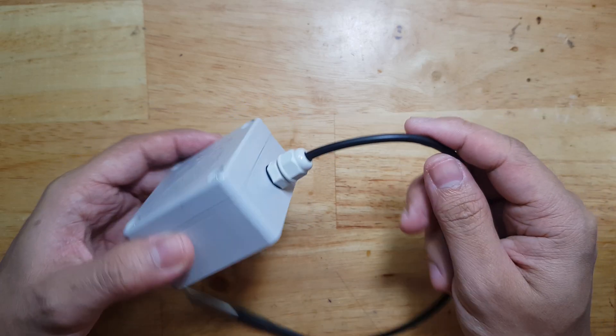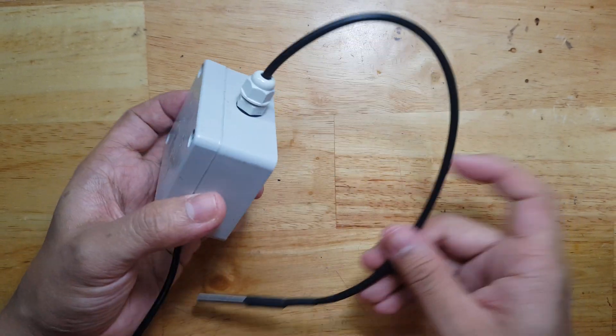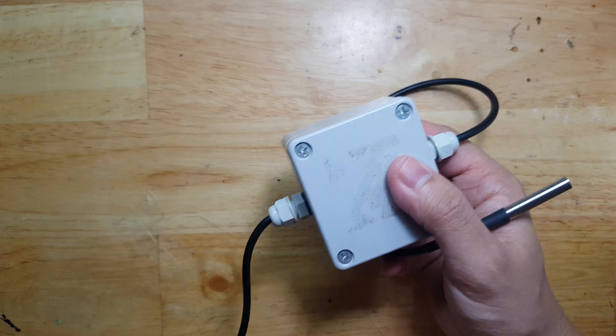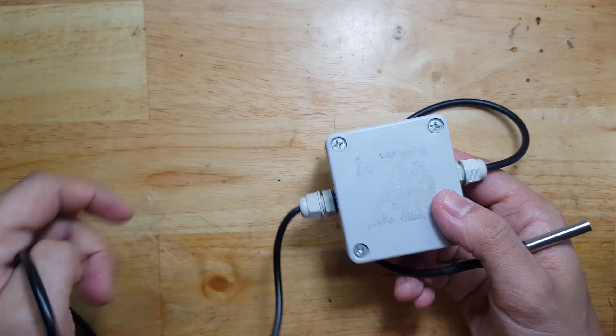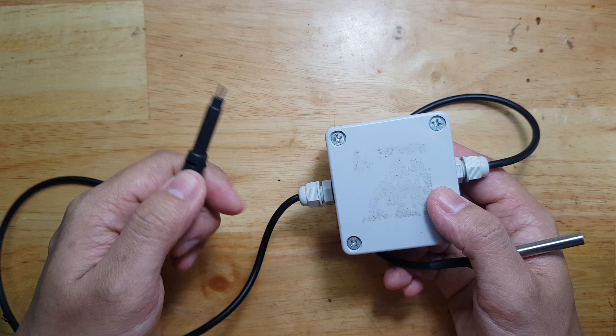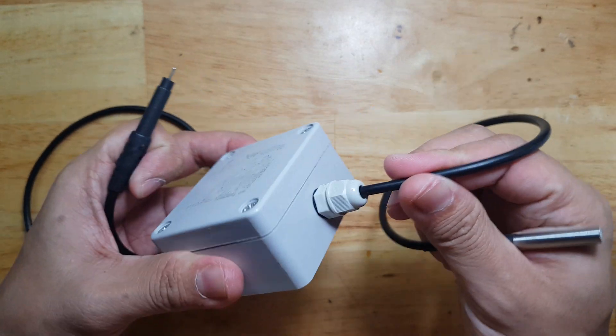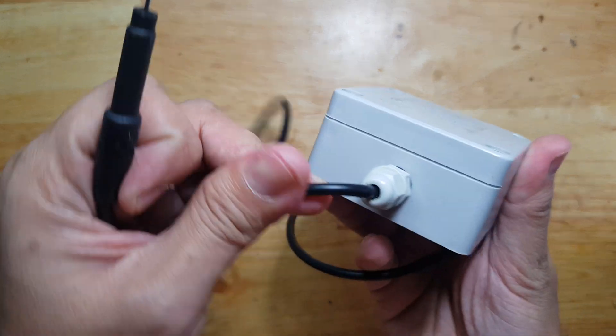You can also use cable glands in a smaller project like this one. It has a DS18B20 temperature sensor and a TDS sensor. It is battery powered, and the cable gland secures this connection.